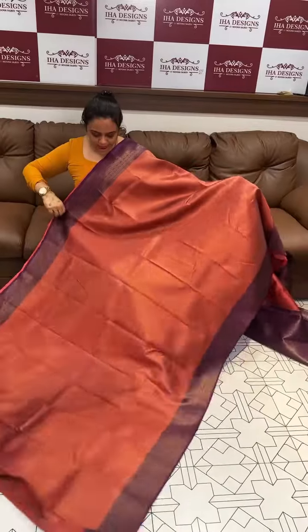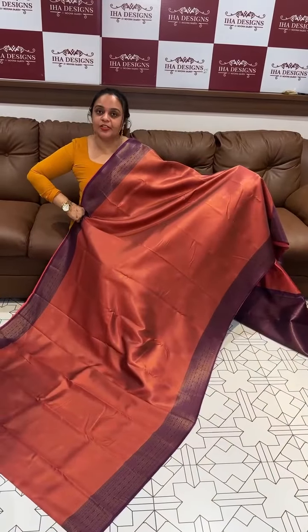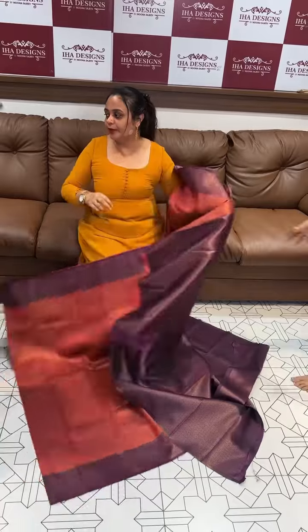Here is peach with violet. Beautiful light peach and violet contrast. Violet color and brocade woven blouse.